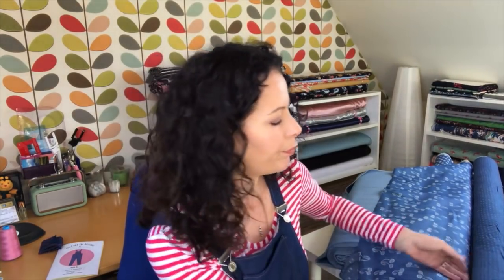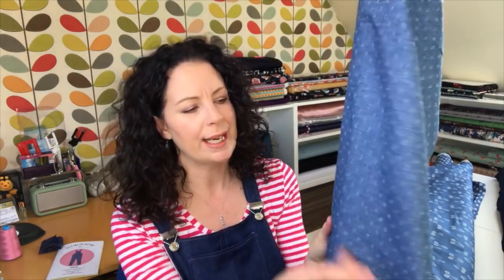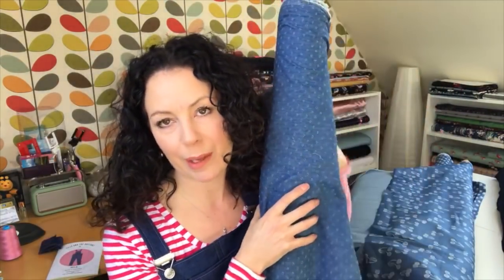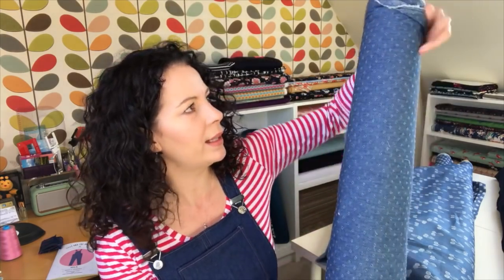You can also get distressed denim - this is the softest, most gorgeous denim, with visible holes so you have to bear that in mind, though I don't think it would ruin your modesty. This would make a brilliant shift dress. I've got a ready-to-wear shift dress I live in all summer - I think it was a Primark one. I'd love to recreate it in this fabric because this is so much nicer. A short-sleeved shift dress with a V neck would look gorgeous - a little mini dress, easy to throw on.